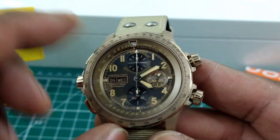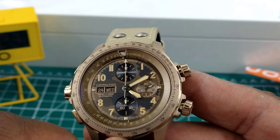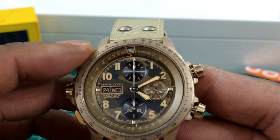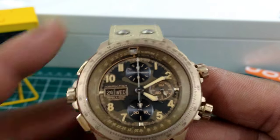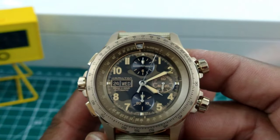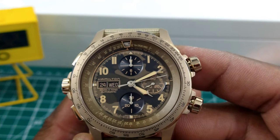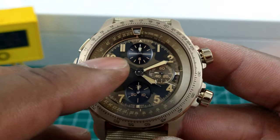You get three sub-dials. The sub-dial on the right, which is brown, is your running seconds. This is a reversed layout — it's based on an ETA 7750 movement but everything is reversed because it's destro style. You push the button on the bottom to start the chronograph — very crisp actuation for a cam-operated chronograph, tuned up by Hamilton. You have your 30-minute totalizer as well.